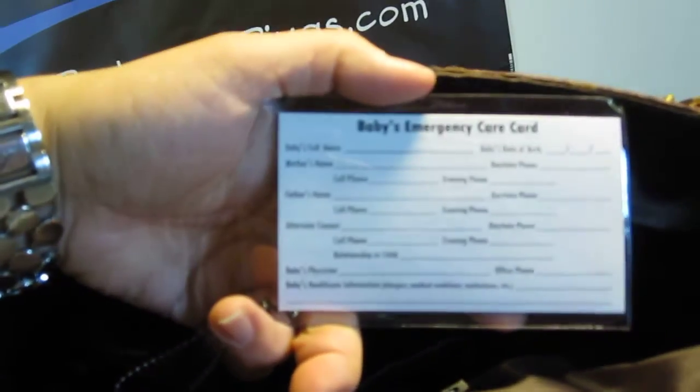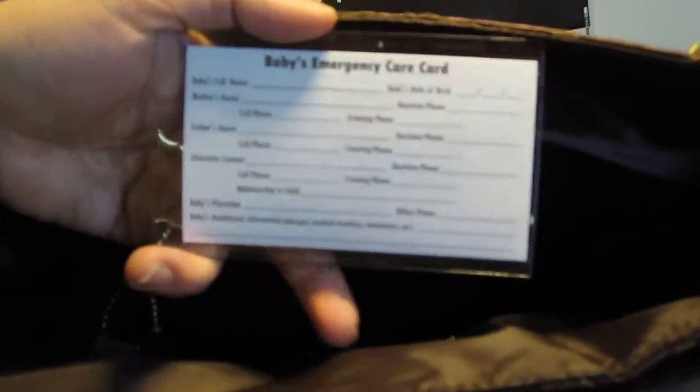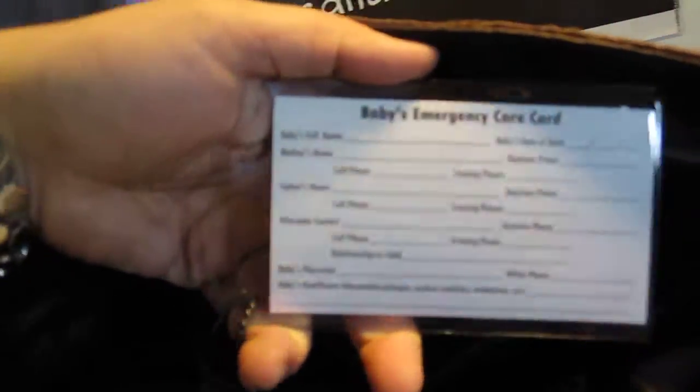And here's your magnet closure. On the interior of the bag, towards the back, you have three flat lined top pockets. It also comes with an ID holder — it's an emergency care card, so you can put the baby's information and your information as well.